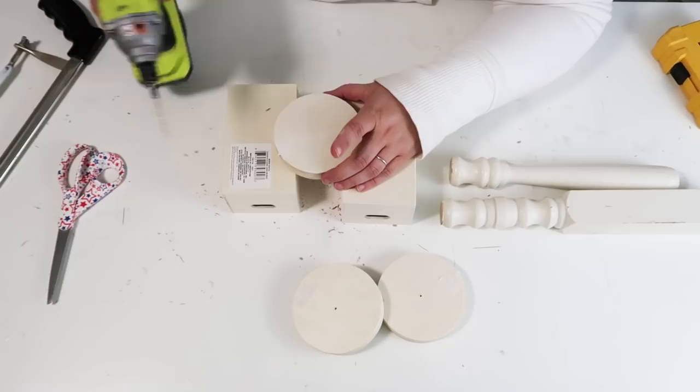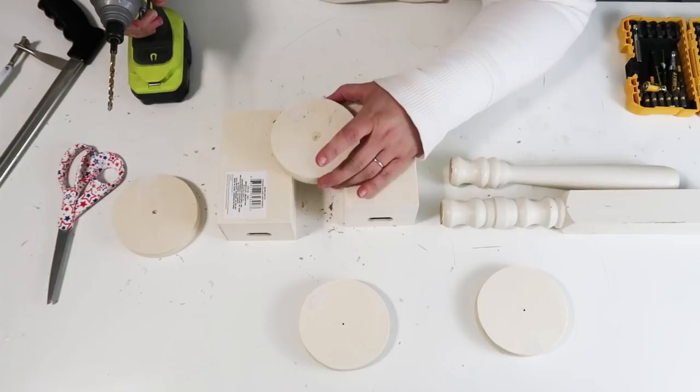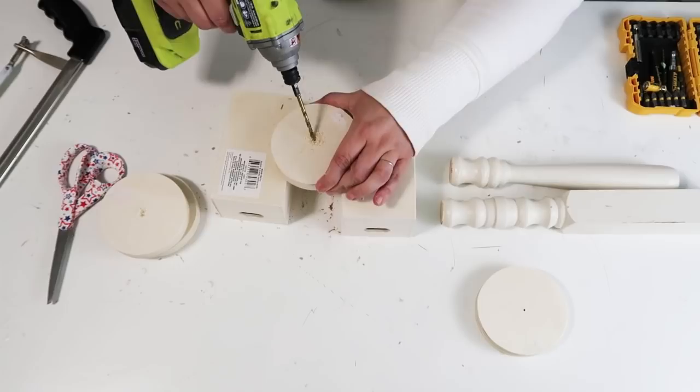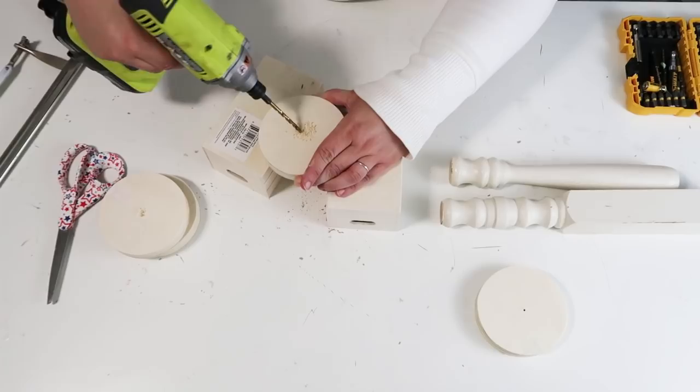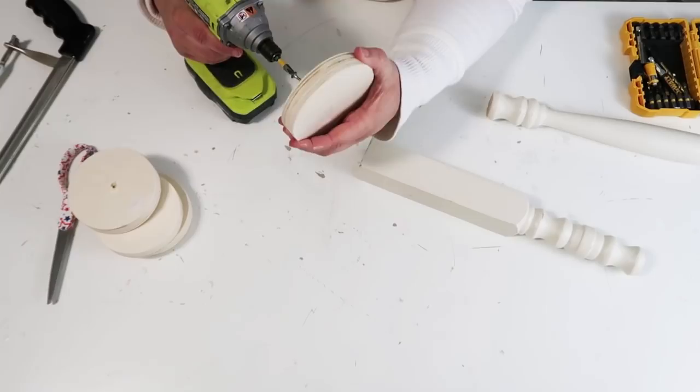Now I'm going to pre-drill holes into the wood rounds from the Dollar Tree, and then go in with a bigger drill bit to do a counter-sink hole — not going all the way through, just barely through the top, then wiggling my drill around a little to create a larger opening. This allows your screw to sink down in there so you won't see it sticking out, it won't scratch your table, and it'll have a nice finished look. Once those are done, take a really long screw to make sure everything is secure and strong.